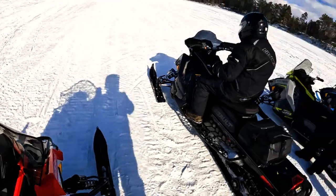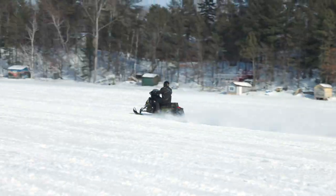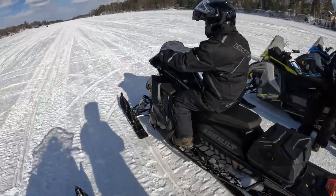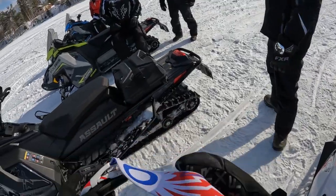This is Dave's first run on the Boost. That wouldn't even be legal. I'll give it a rip quick.